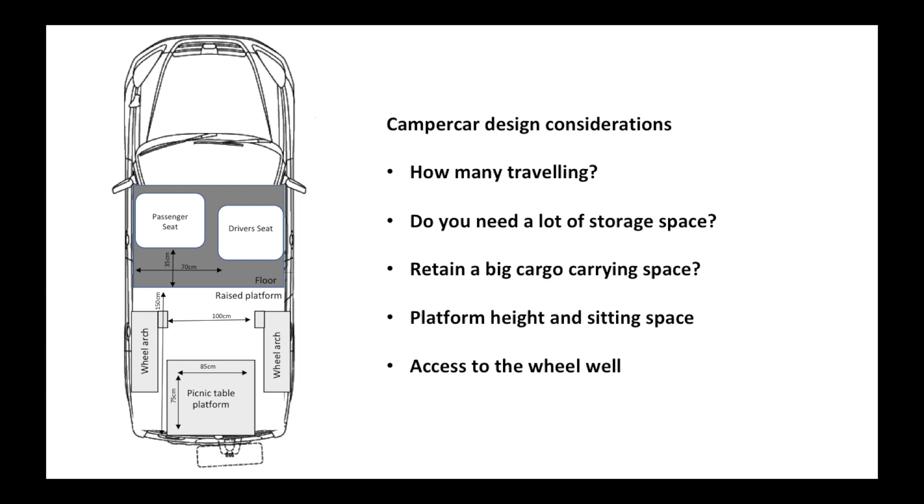The main things you need to think about when going through this process: how many people are travelling - if it's just one person that makes a difference. Do you need a load of storage space? If you're doing the van life thing and touring around Europe you probably need more space than if you're just pottering off for the weekend. The platform height at the back makes a difference because you can't sit if it's all just one height, and then access to the wheel well is important.